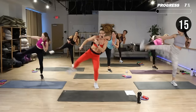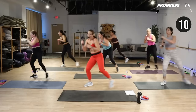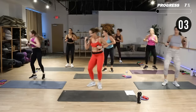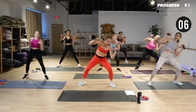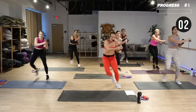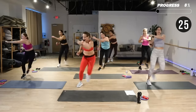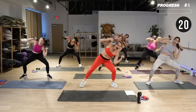Same movement, other side — side kick and punch. You can even kick low; we're trying to get it up a little higher. We've got some side bending — step touch or skate across, side bend to the right. Now skate. Have those knees soft.